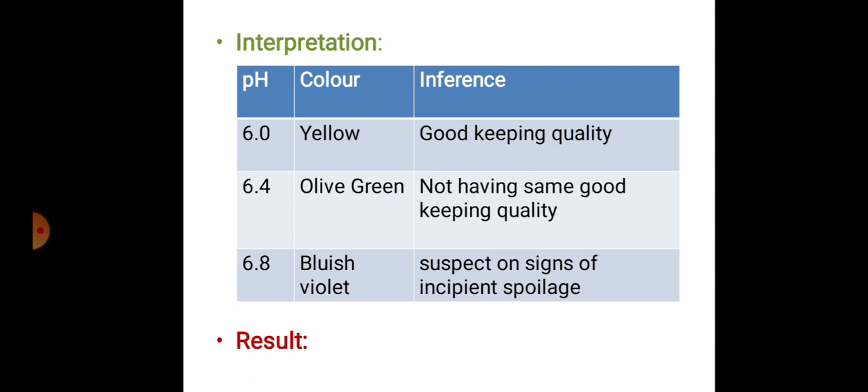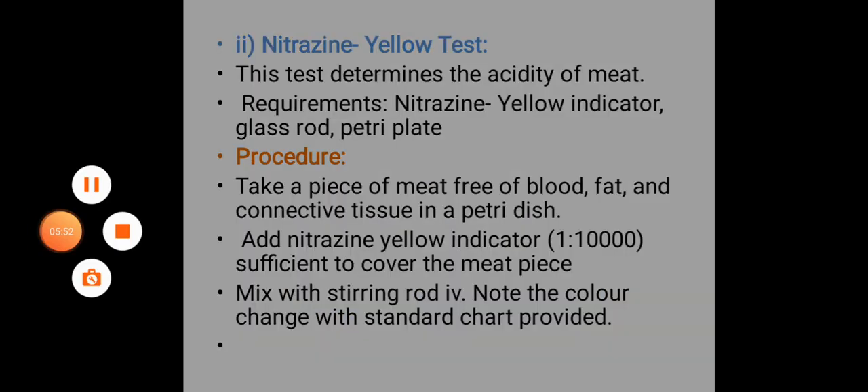Note the color change with the standard chart provided. Interpretation: pH 5.6 — color yellow — good keeping quality; pH 6.4 — olive green — not having the same good keeping quality; pH 6.8 — bluish violet — suspect, showing signs of incipient spoilage. These are the different ranges where we can finally interpret the keeping quality of the meat. Thank you for your patience in listening.